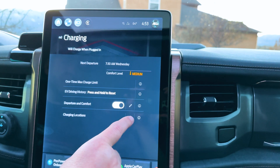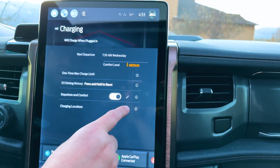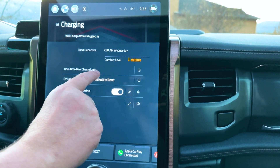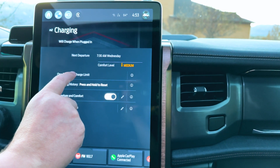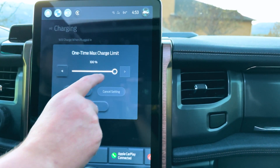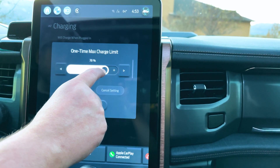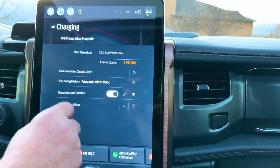What I wanted to show you is that in order to set the limit, you might think it's right here — the one-time max charge limit. Under that you can click on it and adjust it to 80% or whatever it may be. But that's only a one-time adjustment.